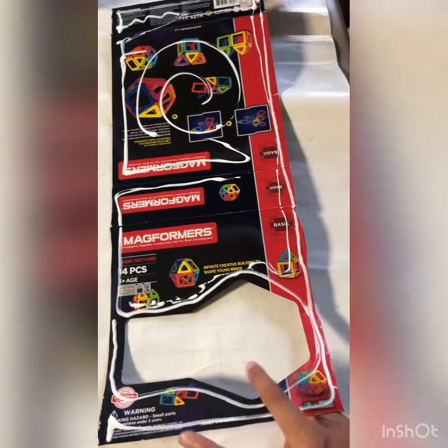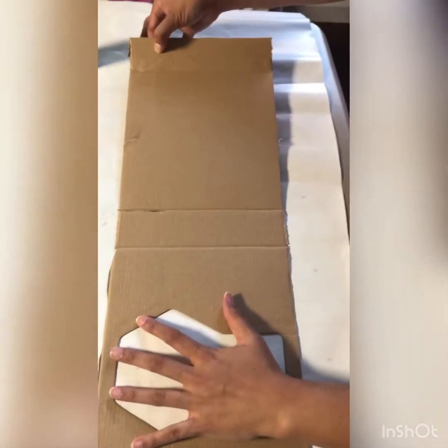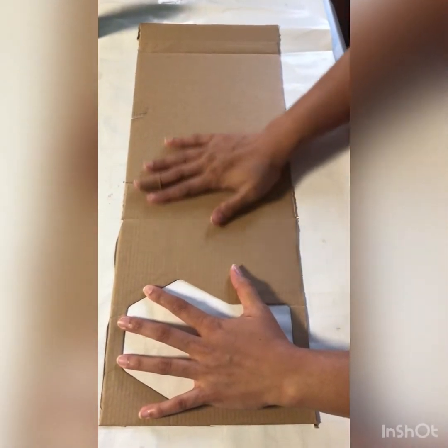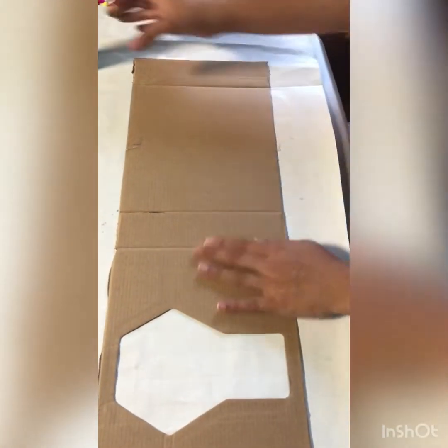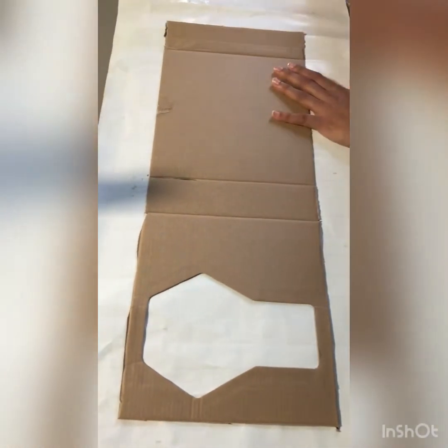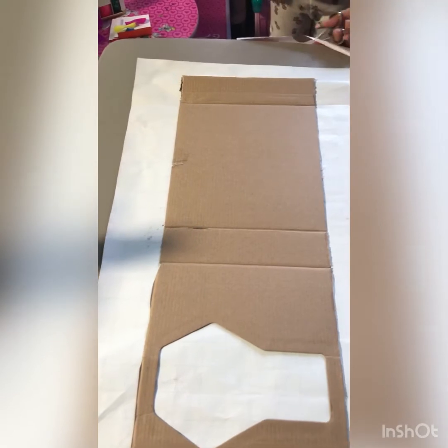Now we will flip it — like this. Yeah, now we will cut the extra.